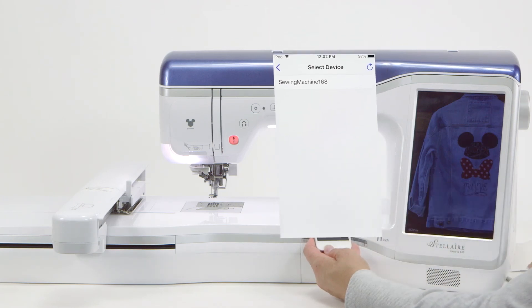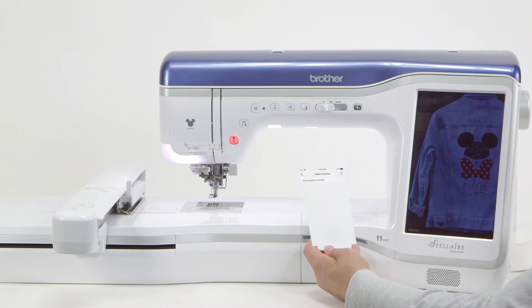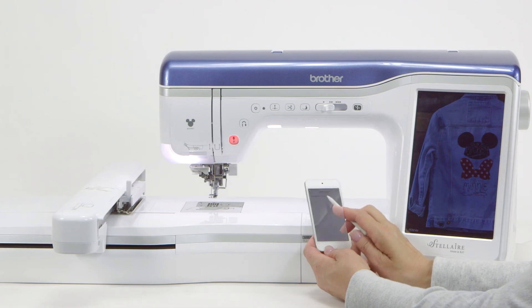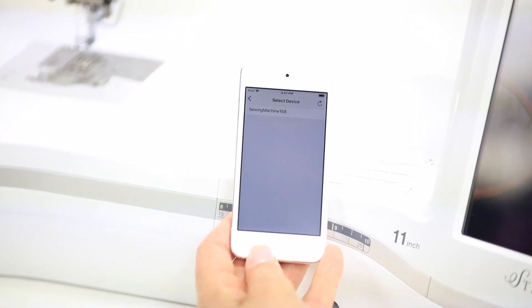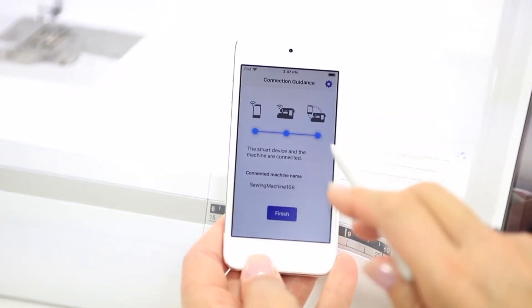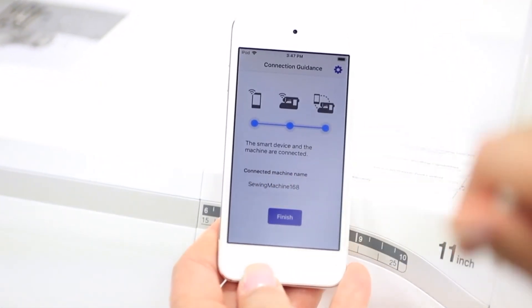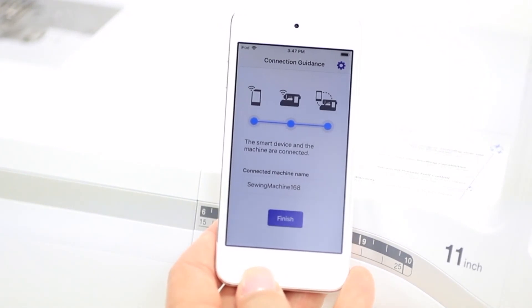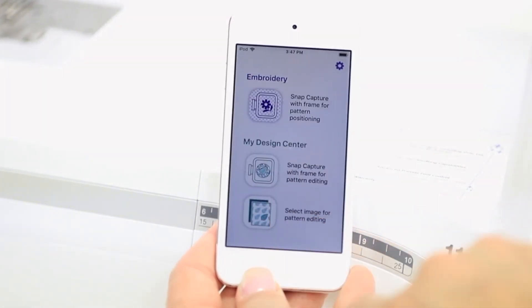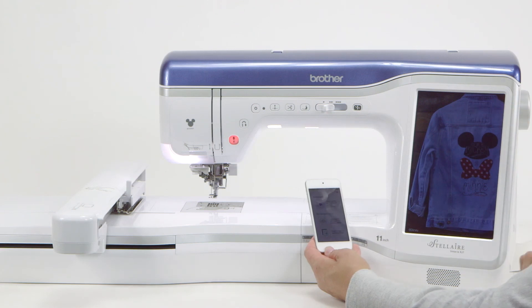Now we simply say 'select.' This is why I told you to remember the machine name — remember we said 'sewing machine 168'? Here we have sewing machine 168. Now you think you're all set, but you really have to touch that line. When I touch it, there's going to be a check mark and then the screen moves forward. Now it shows you that the device is actually connected to talk to the machine, and now you know you're all set. We touch 'finish' and it brings us right back to the beginning of the app, confirming that the device is talking to the machine and we can go on with whatever application we want to use the app for.